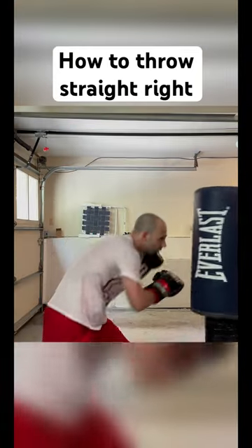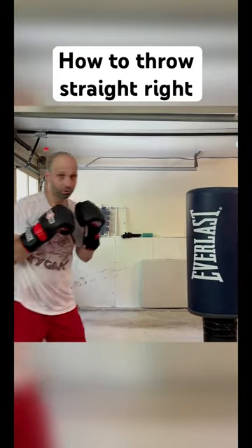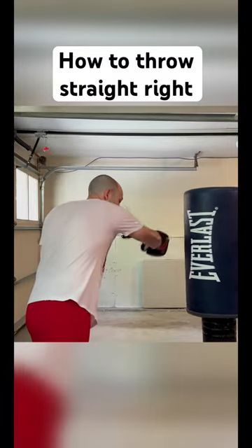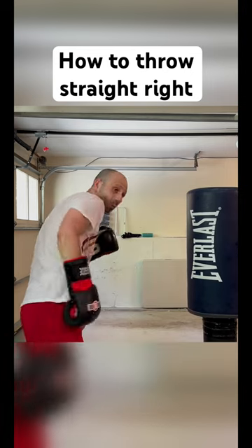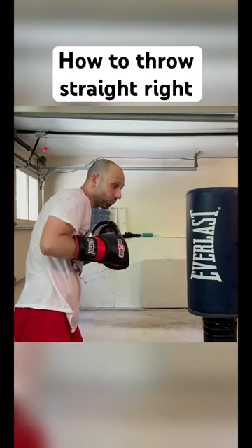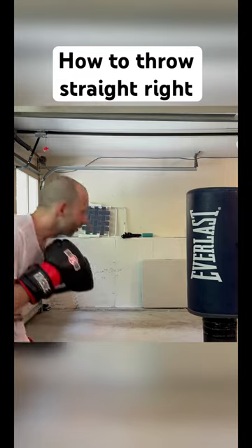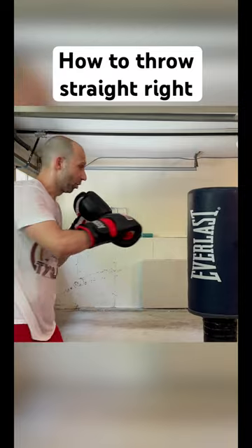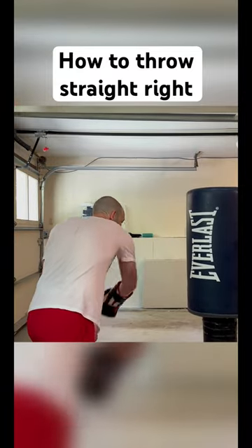When you throw the straight right, you're taking your weight from your back leg to your front leg, going through, and then you have to bring that weight back to your anchor leg. A good way to do that is to dip under — this way you can avoid any punches coming back. You want to land on your knuckle, punch through it, and then come back around.